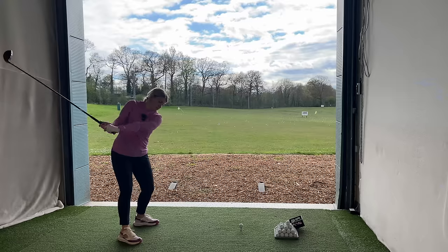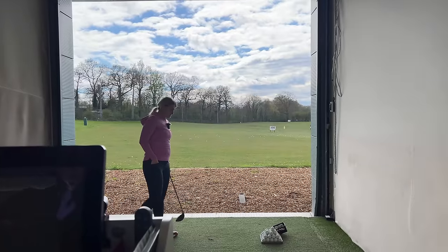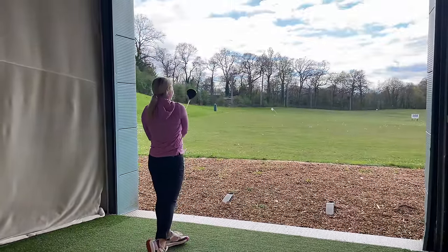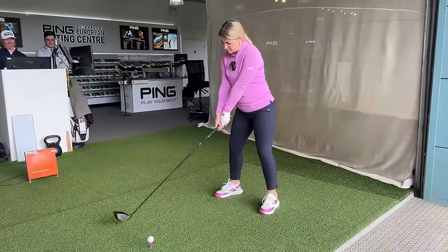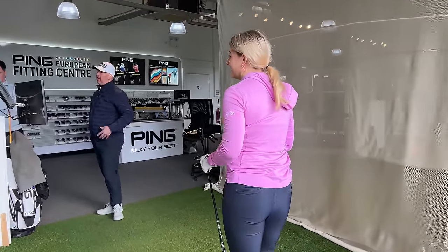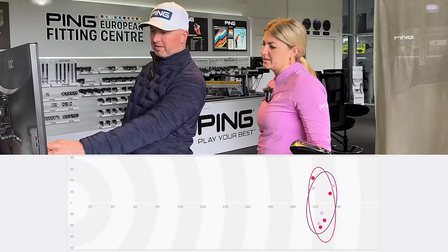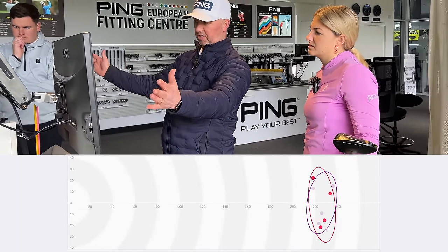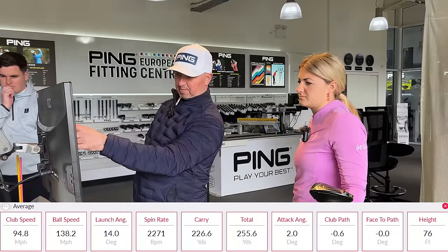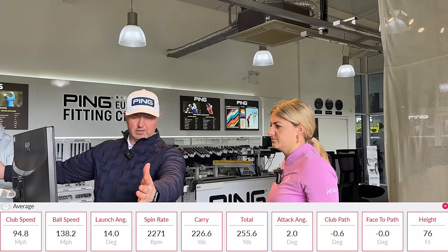Same shaft, just nine degrees. That was a good shot — it felt faster. That's definitely brought that flight down. But the downside of coming down in loft — look what happens: we come down in loft and suddenly the ball spins less, but we start seeing the dispersion get a little wider. Ball speed is very similar, 139 to 138, launch is very similar, spin came down, it carries similar, and you'll get run out because you're creating less spin. But the downside is the grouping is getting bigger — so we obviously don't want that.